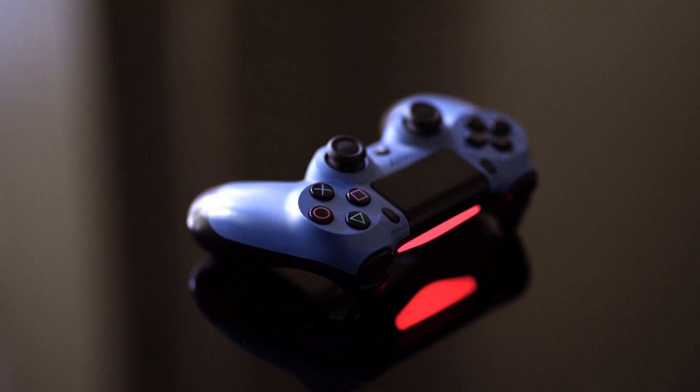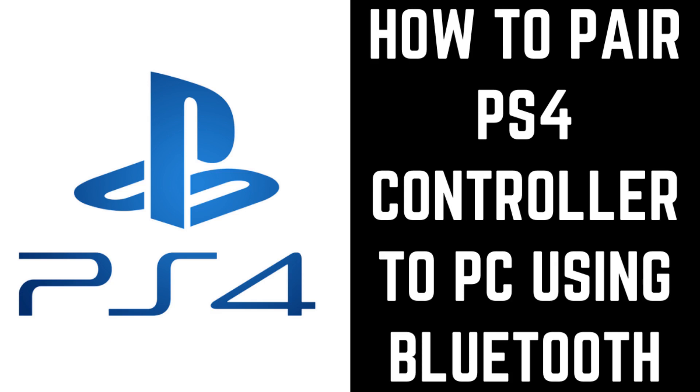One option is to pair your PS4 controller to your PC via Bluetooth so you can use it for PC gaming. Pairing your PS4 controller to your Windows PC only takes a few minutes. Now let's walk through the steps to pair your PS4 controller to a Windows PC using Bluetooth.